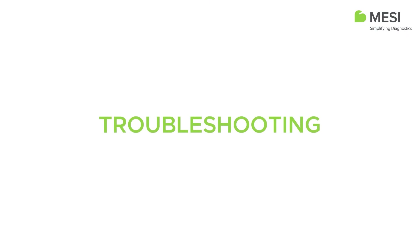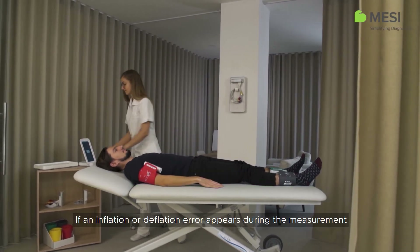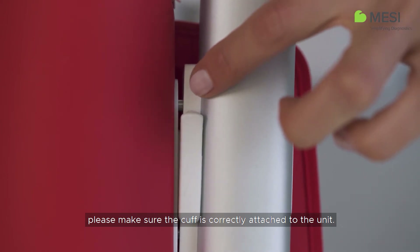Troubleshooting. If an inflation or deflation error appears during the measurement and you hear a hissing noise coming from a cuff, please make sure the cuff is correctly attached to the unit.